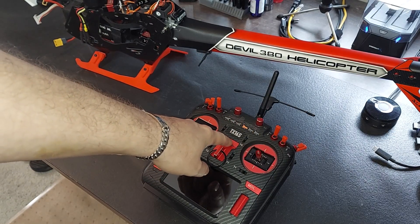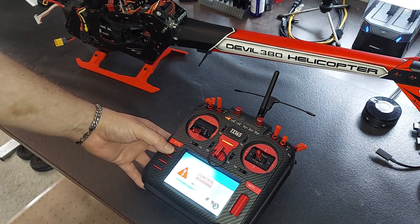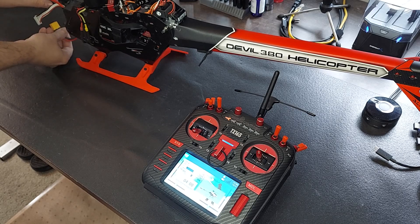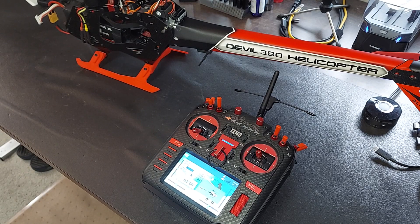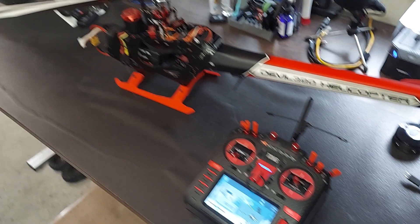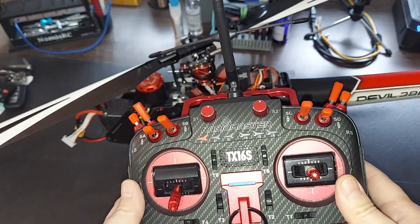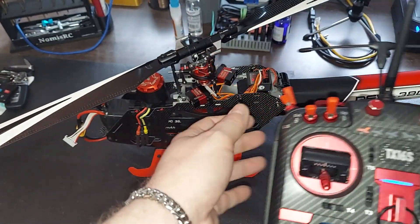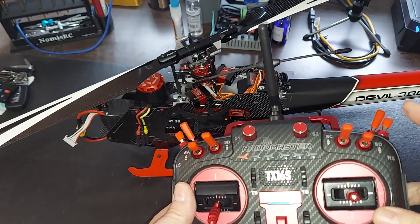Let's power our radio on. Switch warning, engine off, flight mode — let's go ahead and plug in our heli and let it boot up. The way we have this set up is exactly the same as before, just a different profile because now you have a Spirit device. The only new thing you have that you didn't have before is stability modes.